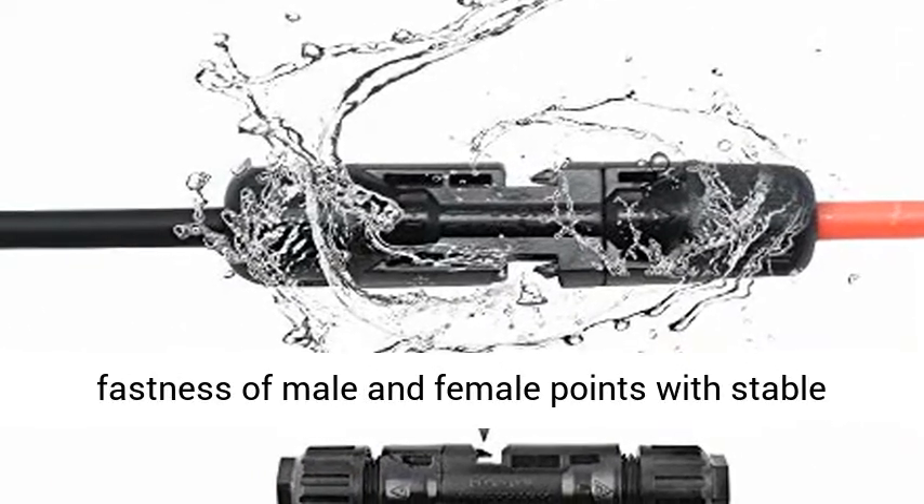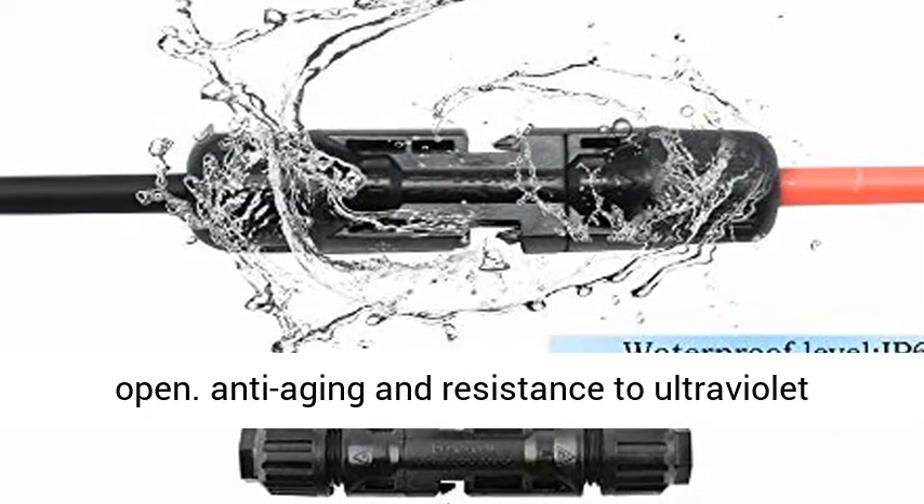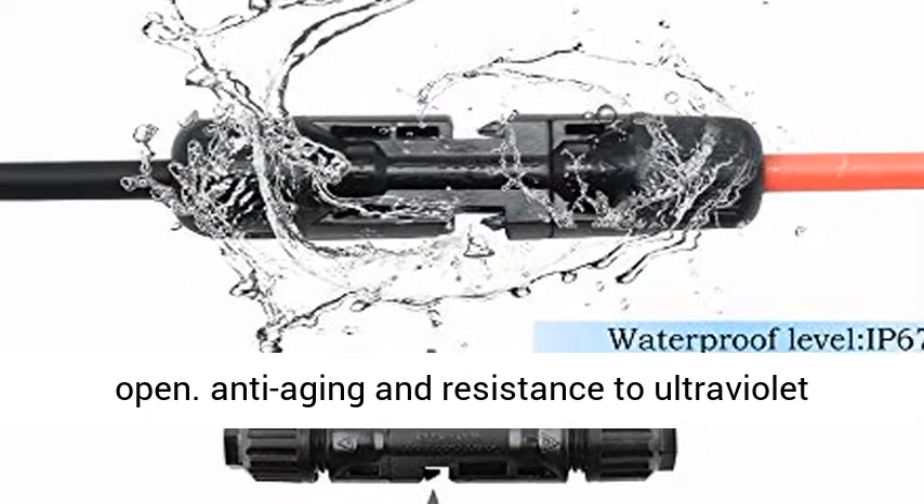UL Certification. Fastness of male and female points with stable self-locking system which is easy to lock and open. Anti-aging and resistance to ultraviolet radiation.